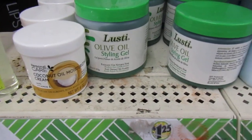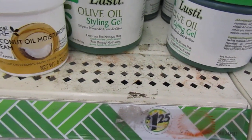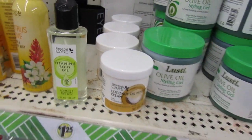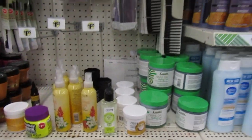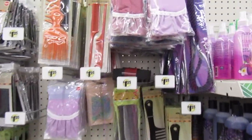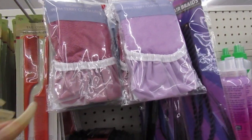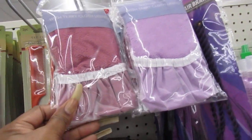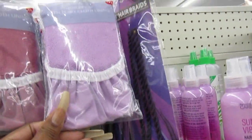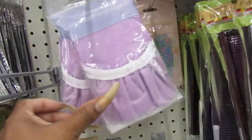Oh goodness. There is olive oil styling gel. There's some Care vitamin body oil. I've seen those. And there your combs. And some shower caps. These are nice and sturdy too. Not like that plastic light type - it's real flimsy. These are nice and sturdy.